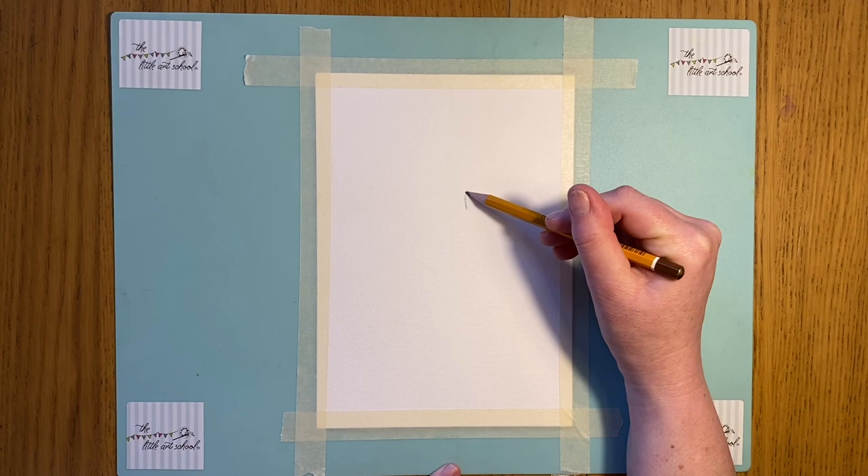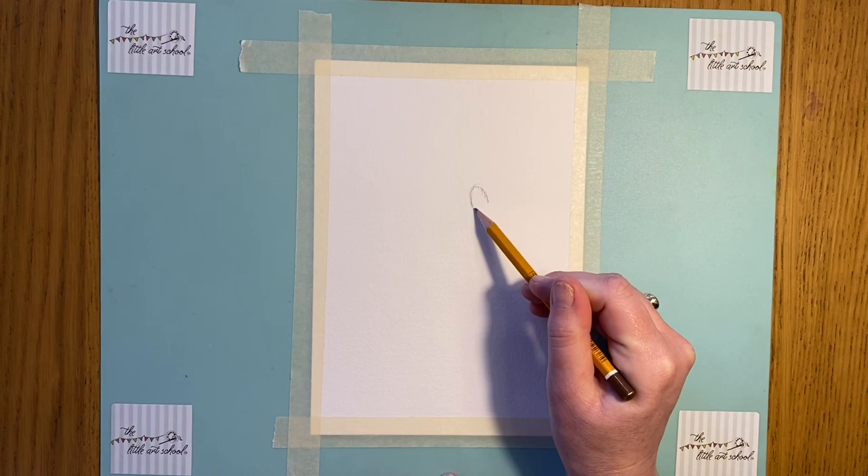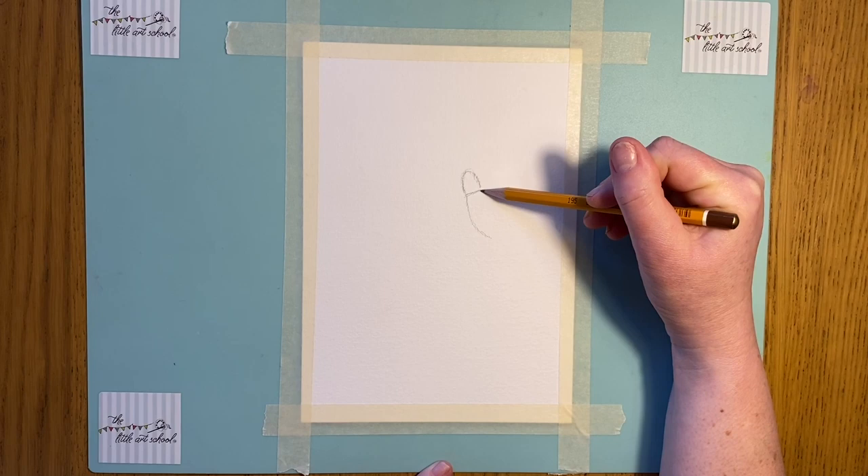So we're going to do a snowdrop today. I'm going to start with this little shape here - this is the top bit of the snowdrop. You can see I'm doing a curve and then a straight line. You see that shape? And then we're going to put in the first petal. Let's take it down - we want that to be quite a bit bigger, maybe twice as big as that top bit there, and just curve that down for the first petal.